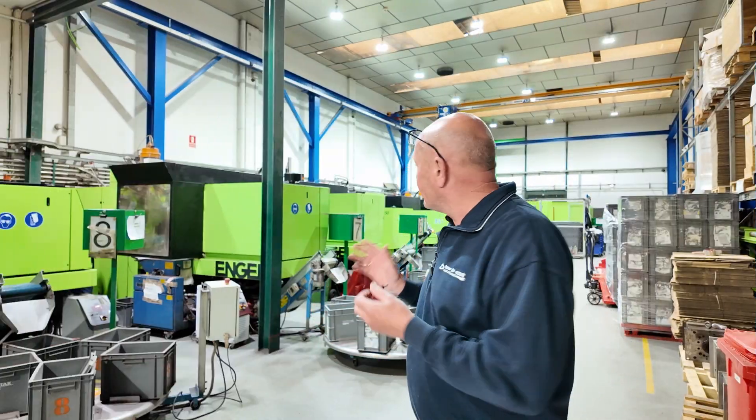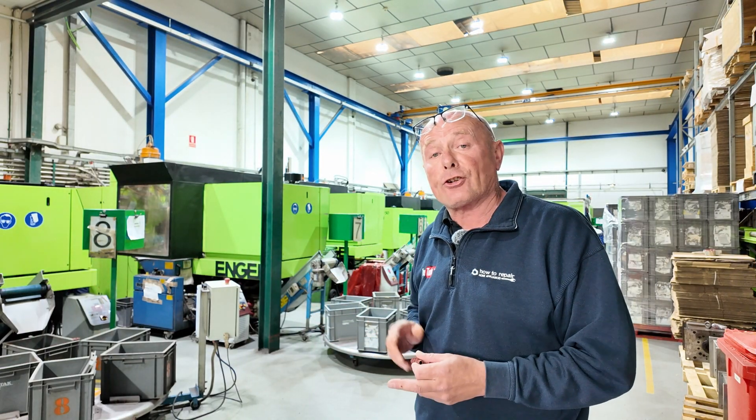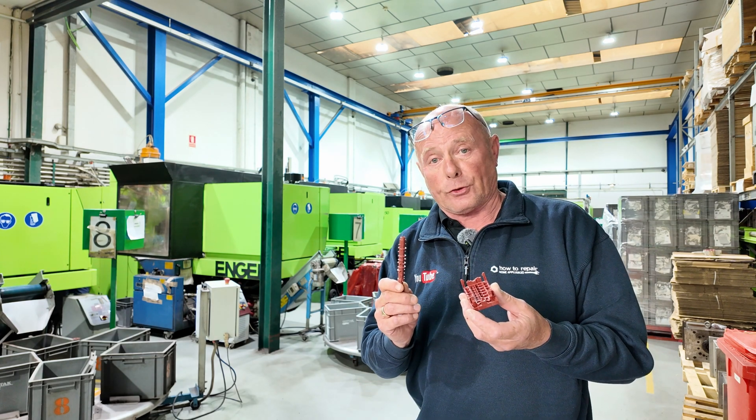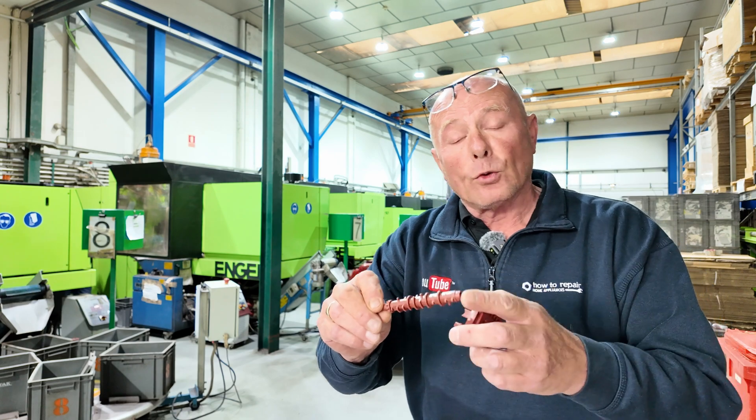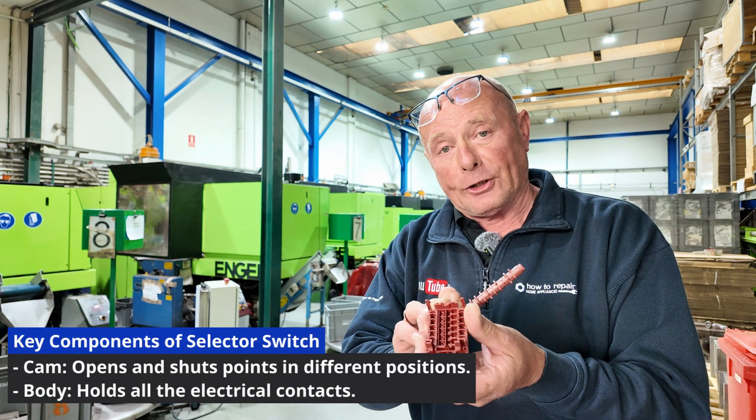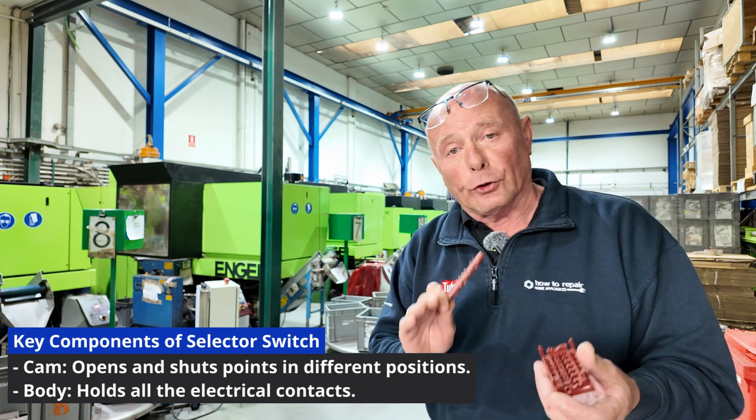I'm over here at Gotak's main injection molding plant where they make the components for the selector switch. You have the cam, which opens and shuts points in different positions, and you have the body, which is what holds all the contacts.